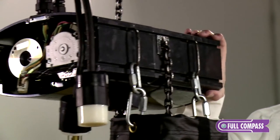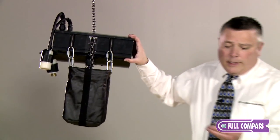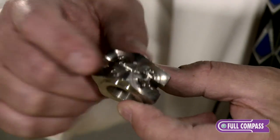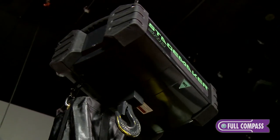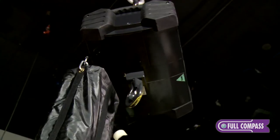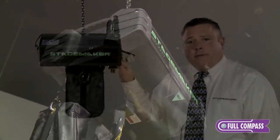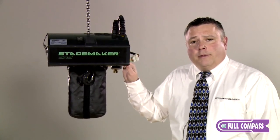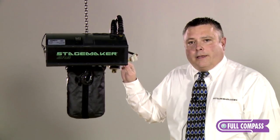We talked earlier about the rear ejection chain guide. One of the innovations is our patented concept five-pocket load wheel with an intermediate tooth. This is what helps provide the very quiet and smooth operation demonstrated earlier and helps guide the flow of the chain directly into the bag. To learn more about the StageMaker SR Series electric chain hoists, please visit fullcompass.com or contact your Full Compass sales representative. Thank you.